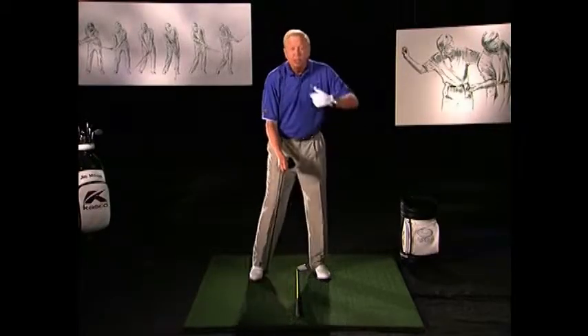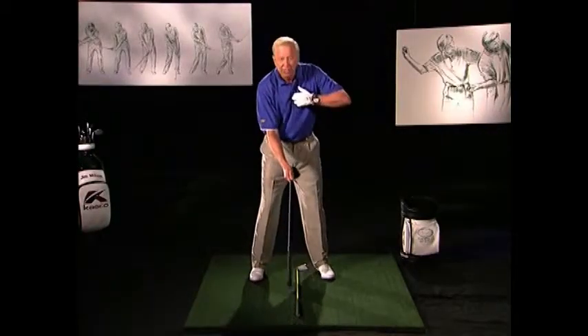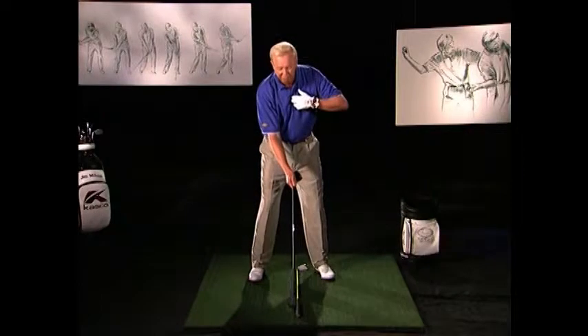Use a shaft for this as well. Same little drill, except now we have a club. We put the swish in.